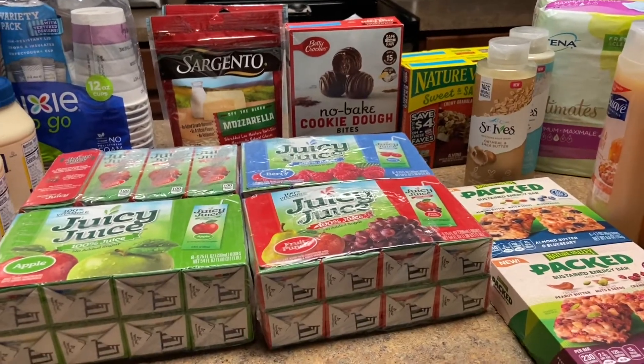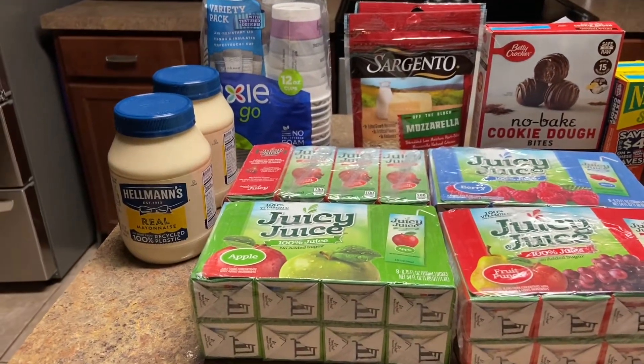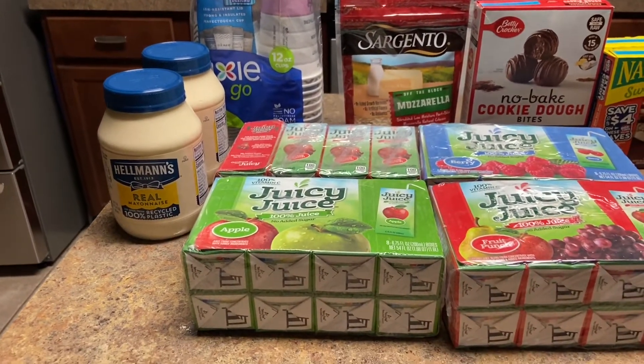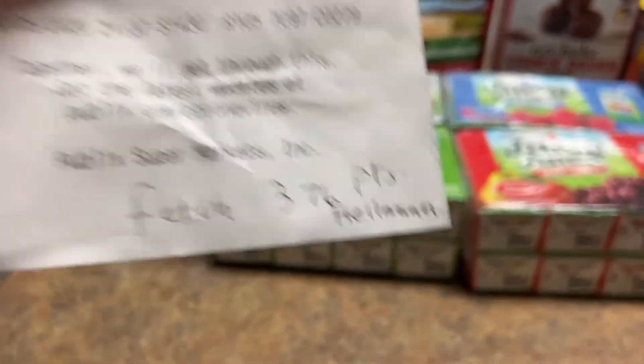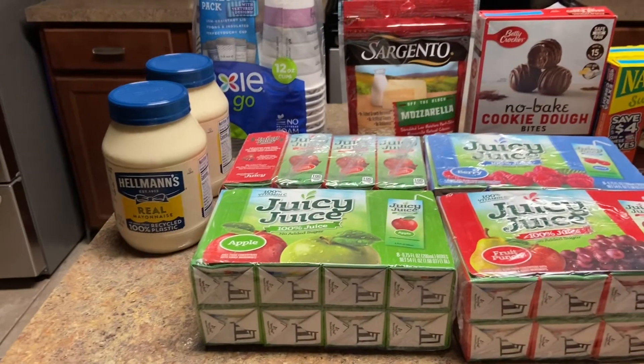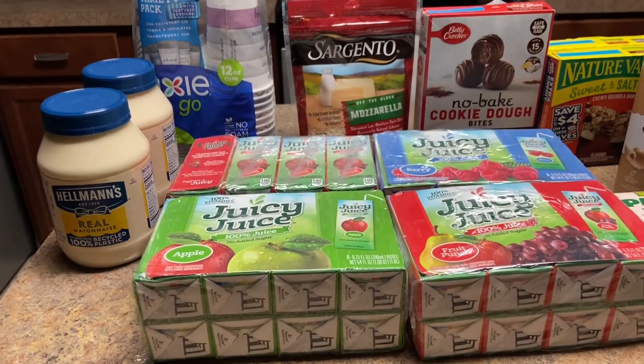Wait — I forgot to tell you that with the mayonnaise I also submitted to Fetch and I got 376 points. So don't forget about Fetch! Okay, now you can have a good night.